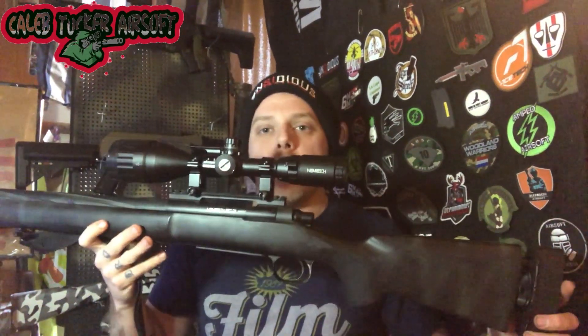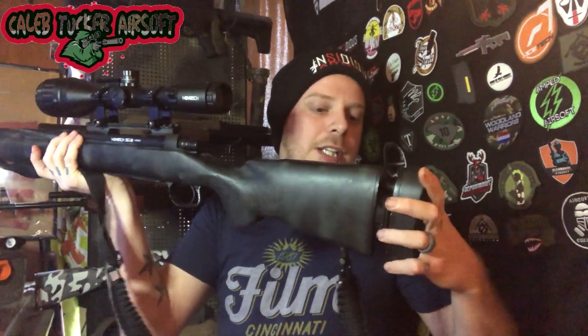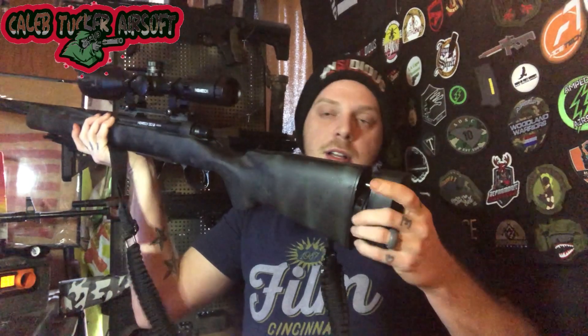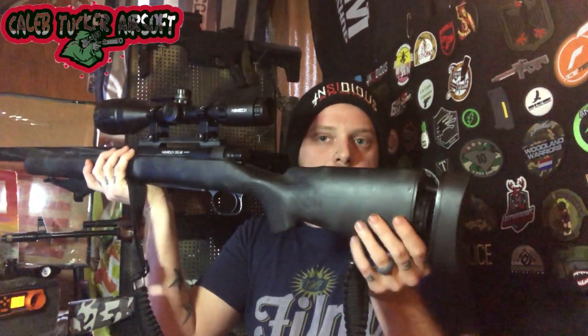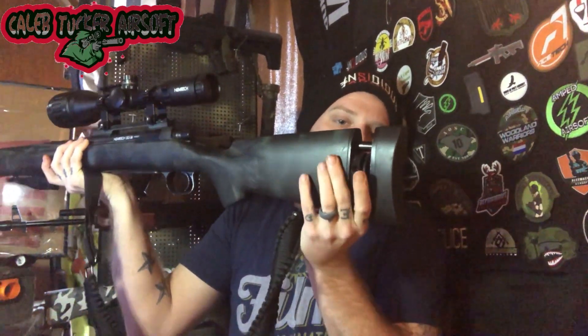Novritsch's scope is actually pretty good. What I do like is the adjustment back here — how easy it is to adjust your gun to your size, because the stock just unscrews and adjusts. You guys can see it moving a little bit at a time, and then the stock just slides in and out when you get your adjustment how you want it.